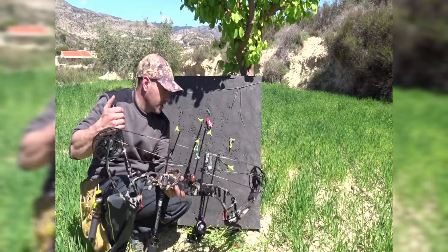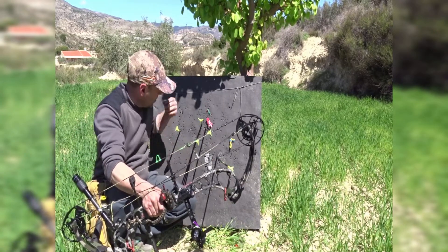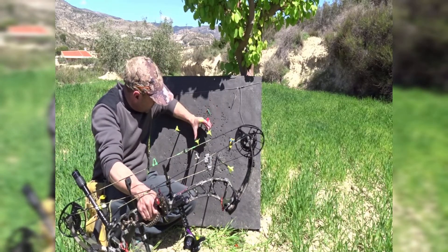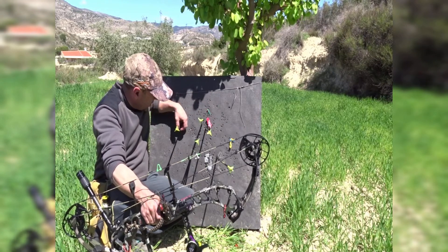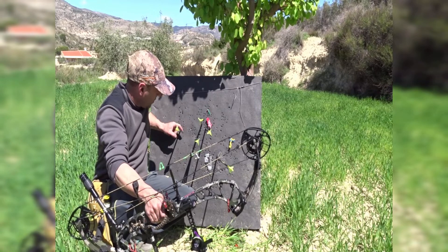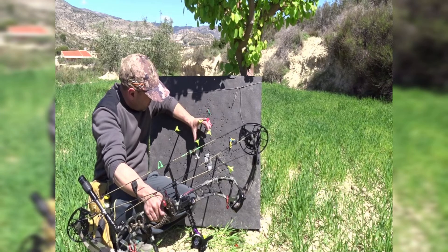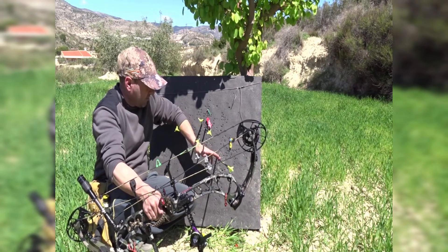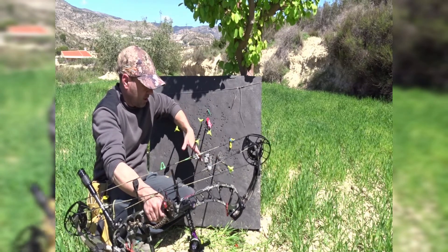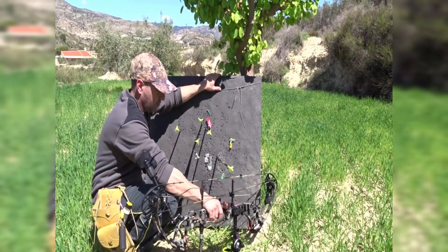He llegado a la diana. He tirado a 70 metros. He puesto aquí un globo. La primera flecha se me ha ido un poco a la izquierda. No toqué el visor porque pensaba que había sido un error mío en la suelta. La segunda flecha ya se queda en el globo. Esta primera se me ha ido a mí, y esto ha sido un momento de casi aire.